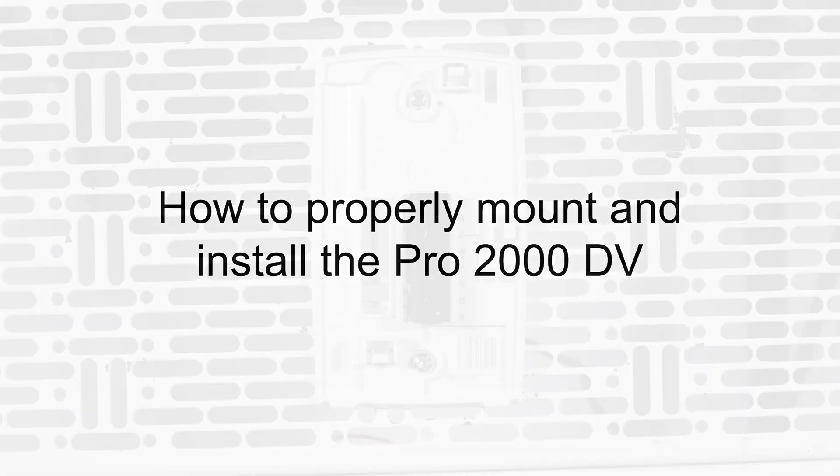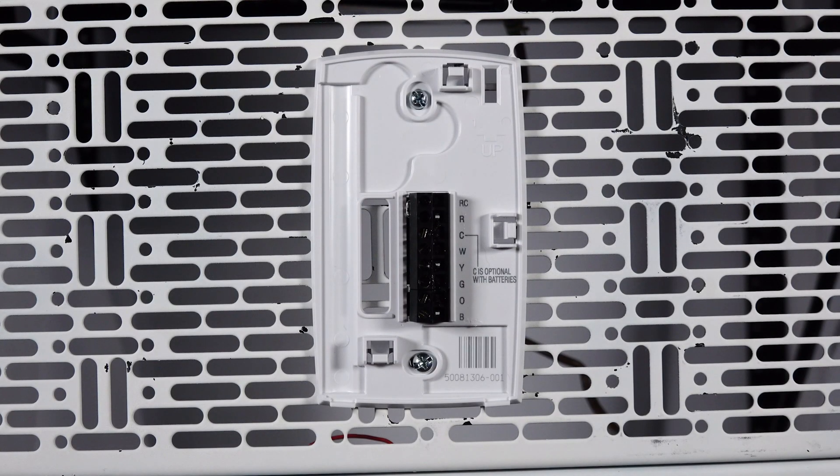Hi everyone, in this video, I want to cover how to properly mount and wire the Pro2000 DV Thermostat.